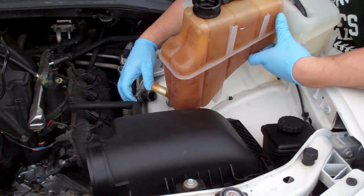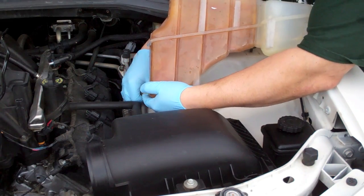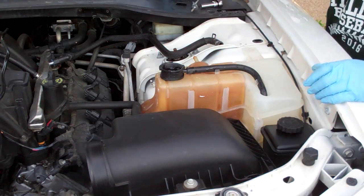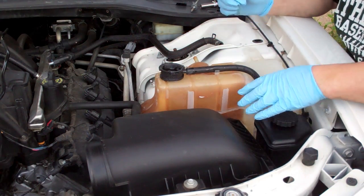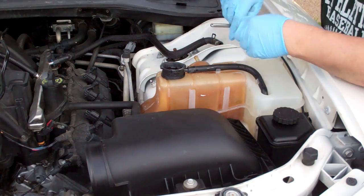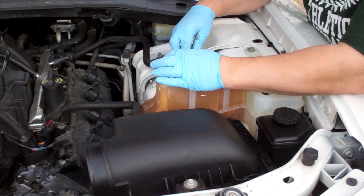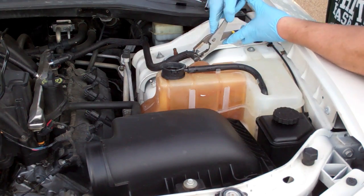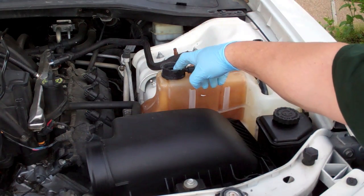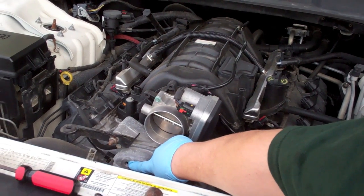The lower hose is the toughest one to get on because you don't have a lot of room. The refill process is just pouring the coolant in here until it starts to just trickle out of there.